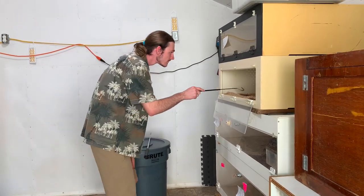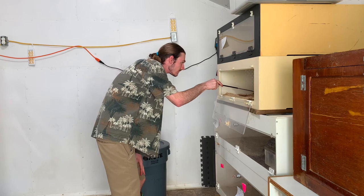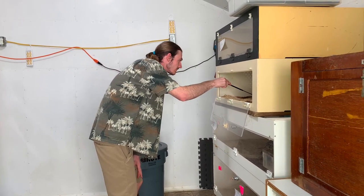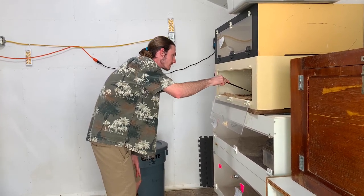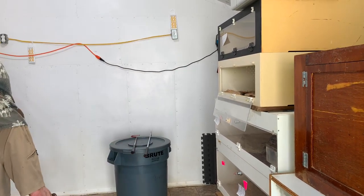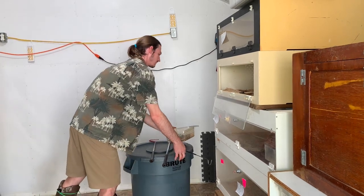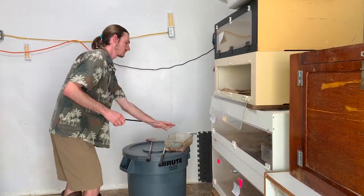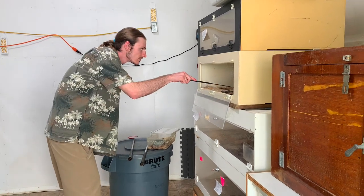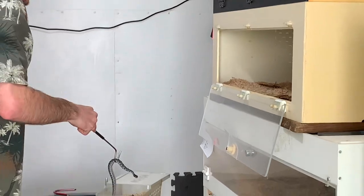He's going to use a smaller hook for this since the babies are small — it's a lot easier to do with a little tiny hook on a little tiny snake. He's probably just looking to see exactly how many there are. Then we have these small enclosures set up for them, and we'll get them feeding and get them established in these little enclosures.